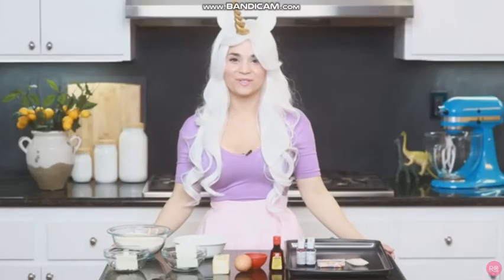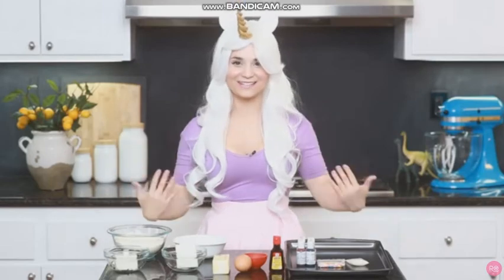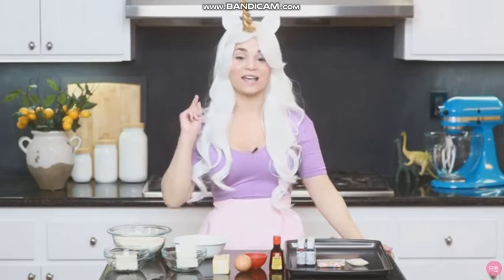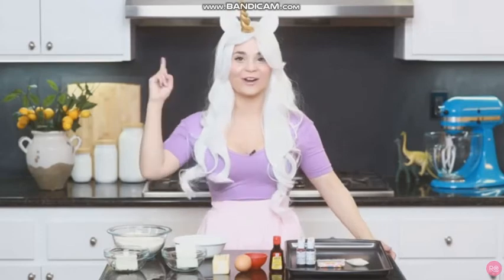Hey guys, it's Ro! Welcome to another Nerdy Nummies! Today we are gonna be making something unicorn themed — Unicorn Poop Cookies! I saw so many pictures of this all over the internet, and I got so many requests to do these cookies. They're very popular right now, so let's get started!